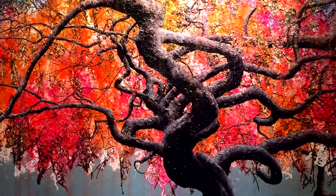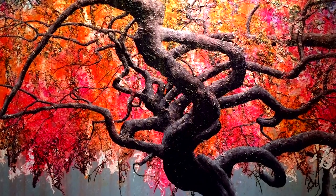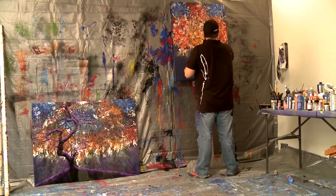When each piece is complete, it results in about 30 to 40 layers of paint.